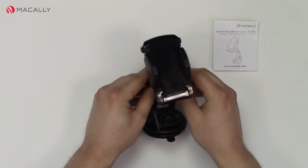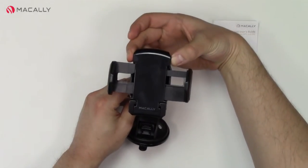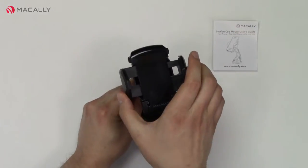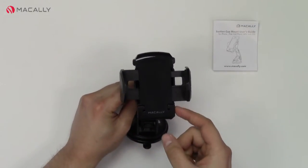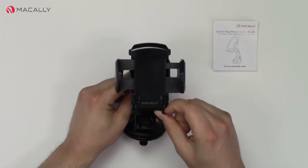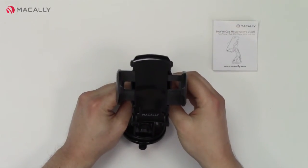To get this to work is pretty easy. We want to expand the arms here by these two buttons. You press and hold these down to expand to the widest, and you can adjust it to the size of your phone, MP3 player, or GPS device. Down here we have these two little feet that fold out like this to keep your device level when it's attached to the windshield.